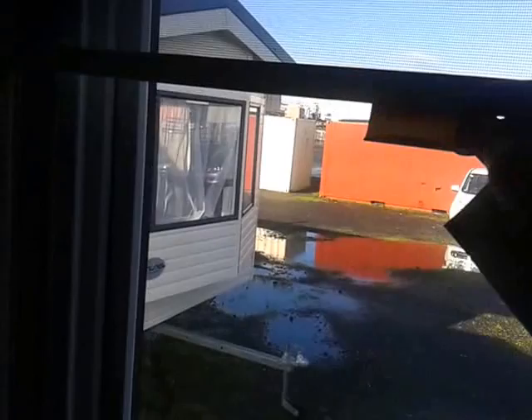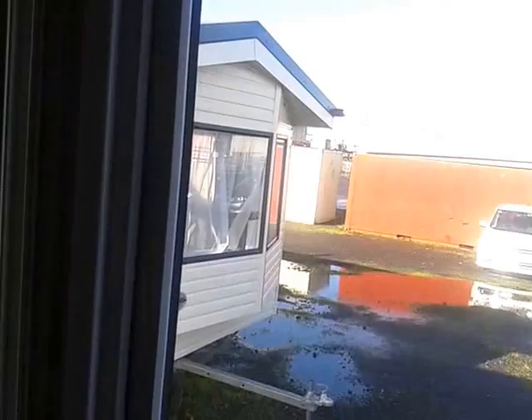Here's one of the bedrooms, which is the smaller one — two single beds. It's got a bit of cupboard space up there and also a bit of space for a wardrobe.